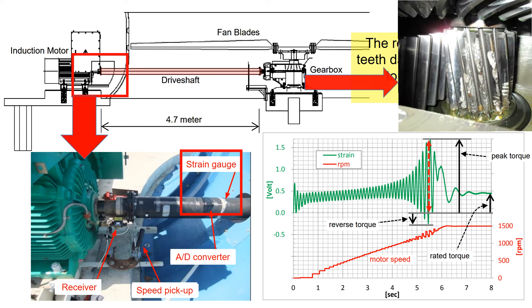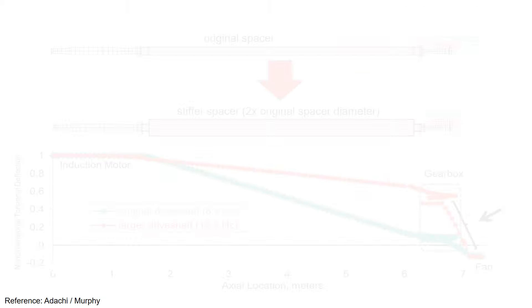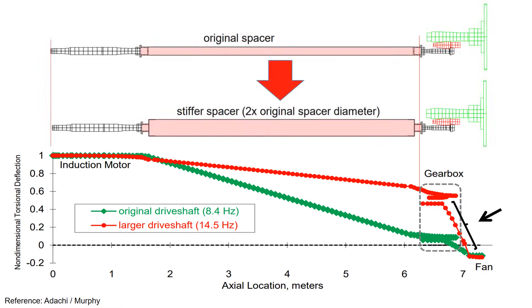As recorded by the strain gauge, the persistent high torque vibrations during the motor startup gradually lead to gear damage and eventually gear failure. To mitigate the substantial motor startup torque, the diameter of the drive shaft has been doubled.